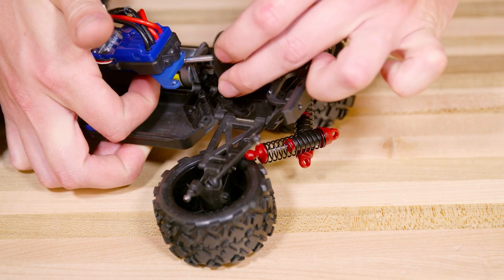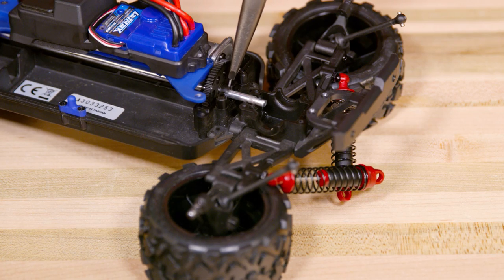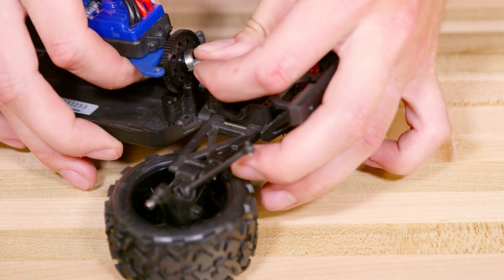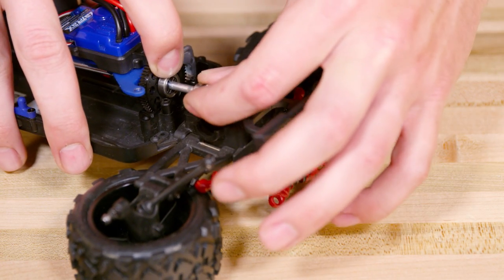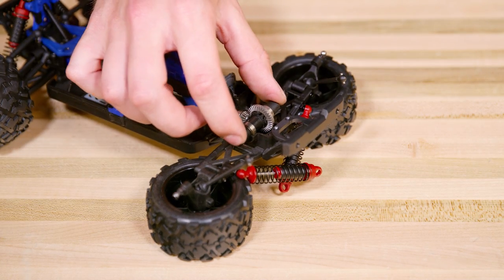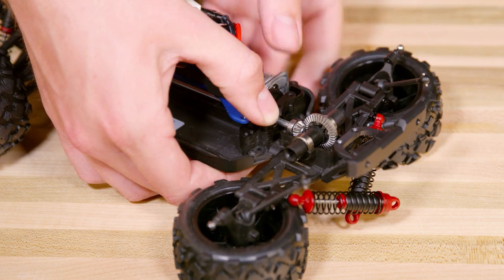Install the replacement gear and reassemble in reverse order. Put in the pin. Replace the big bearing or bushing first and then the smaller one. Replace the pinion gear and differential.